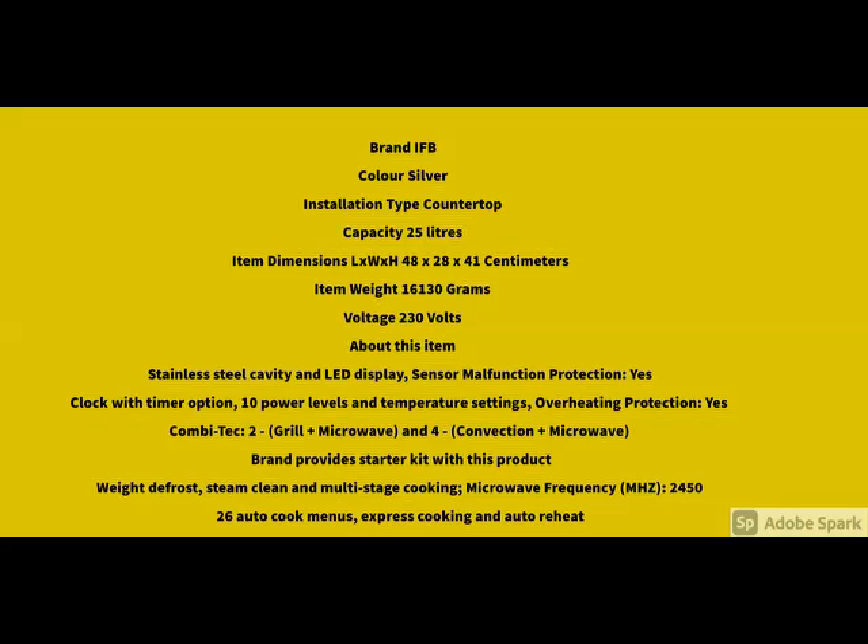If you have any query related to the product, please share it in the comments. And how the product looks — front view, side view, back view — you can see here. For more details and more specifications, check the details below.